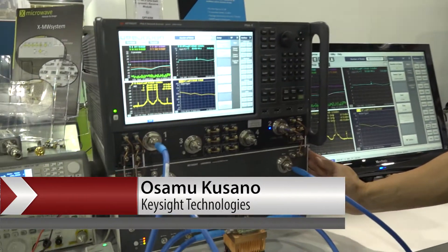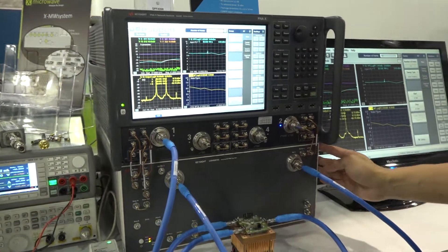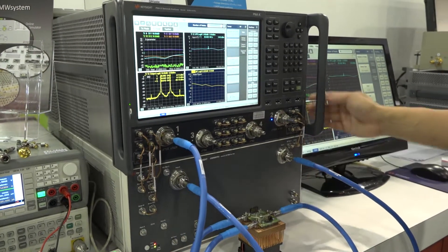Hello, my name is Sam Kusano from Keysight, and today I'm going to show the U3040ATRX Beam Former IHC test set for PNA-X.